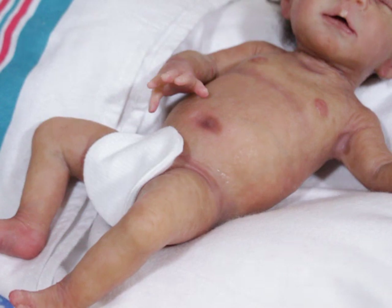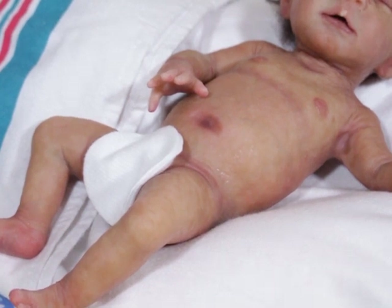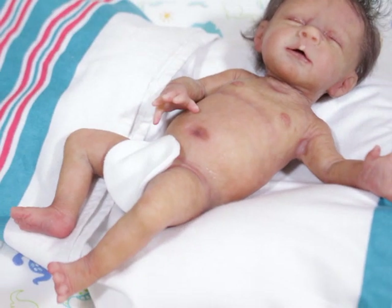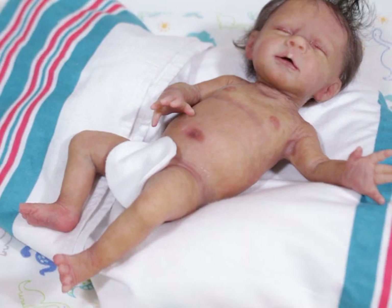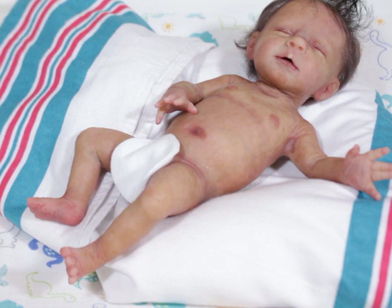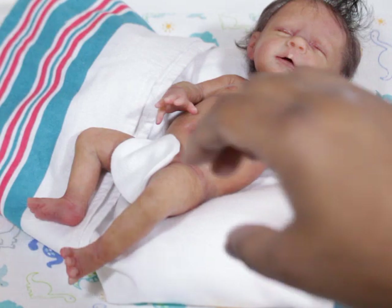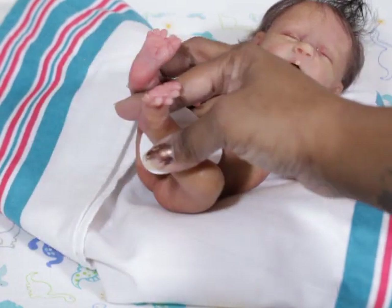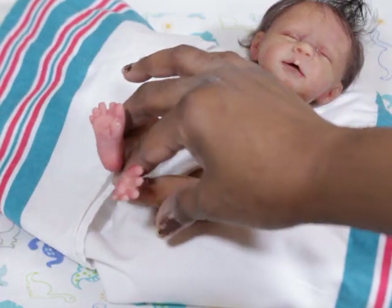I'm just fascinated with how little the little ones are, and also fascinated with the fact that I can't believe I actually am collecting babies this size, because five, six, or seven years ago I would have never considered a baby this small — like, what am I going to do with that? But I'm just so fascinated with everything about her. She's so little. Her tiny little feet. Such a little peanut.